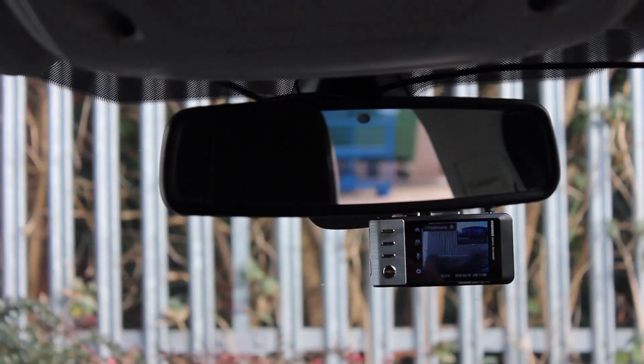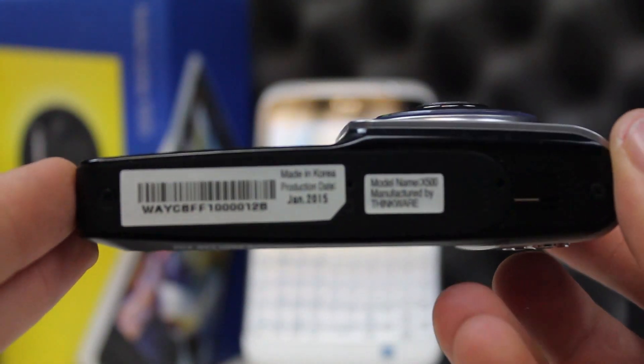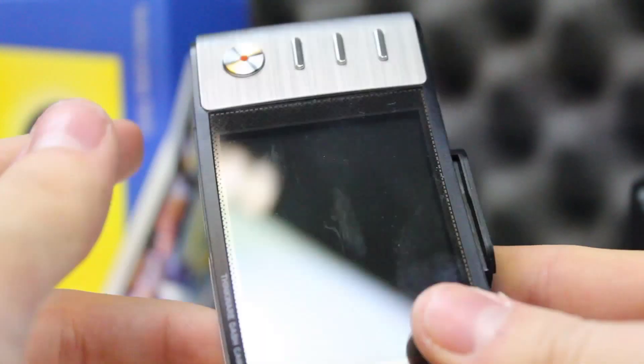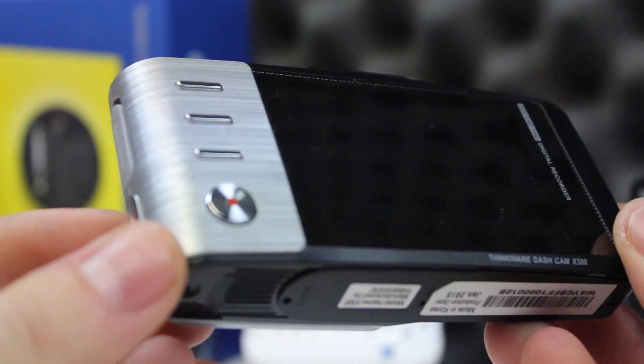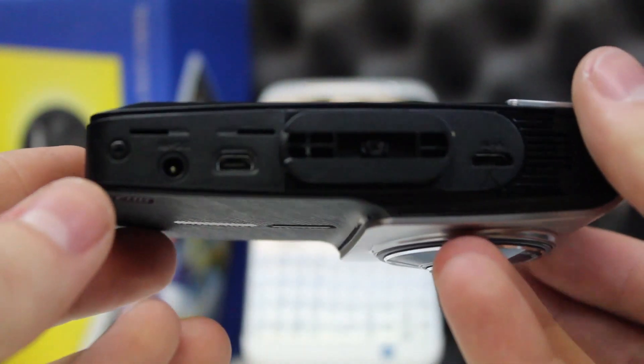The main camera in the front of your vehicle has a 2.7 inch LCD display and four buttons on the back. These allow you to interact with the menus and settings, most of which can also be set from the computer software. There is a built-in microphone and speaker for providing audible warnings for safety cameras, and a GPS receiver records your exact location.